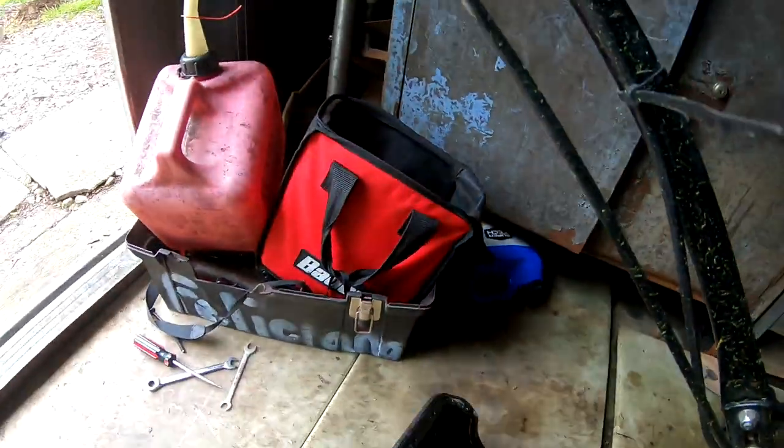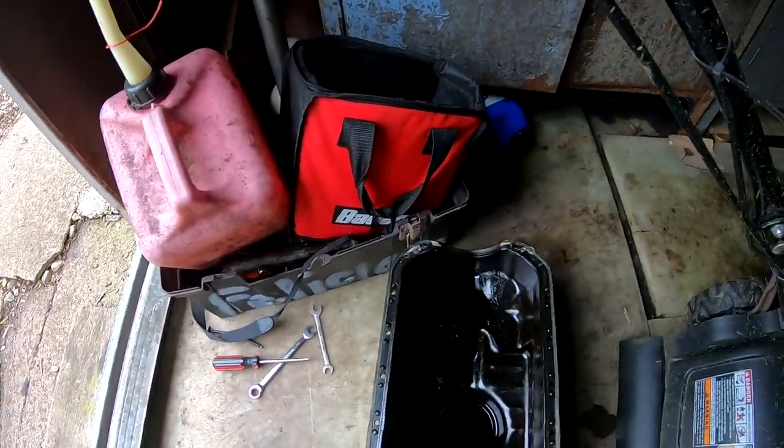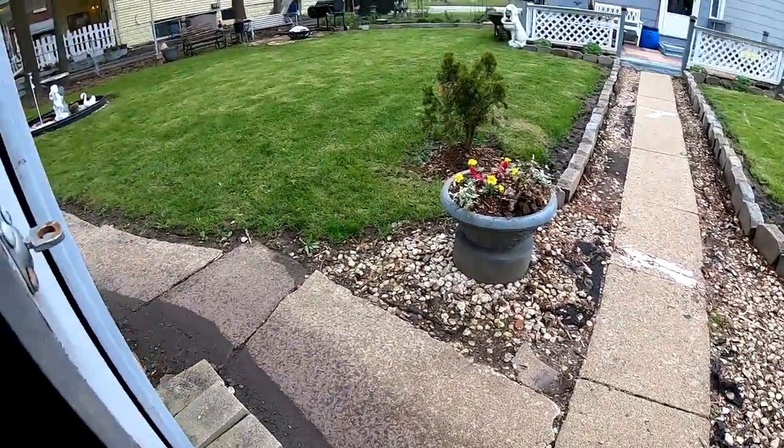We're gonna get it cleaned up and go ahead and get that bung on here. We'll do that while we wait on these rods. As soon as I get them we'll probably start assembly on the D16, so hopefully sometime at the end of this week there'll be a video on that. It just keeps raining — it's been raining all these days, and it's somewhere in the 40s right now.